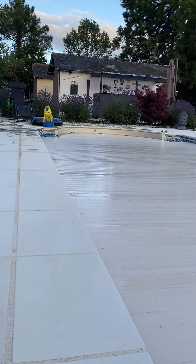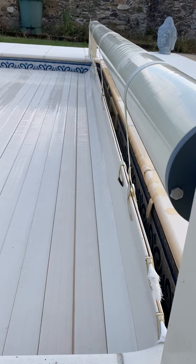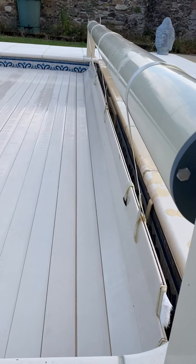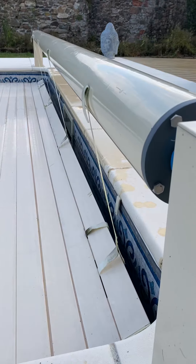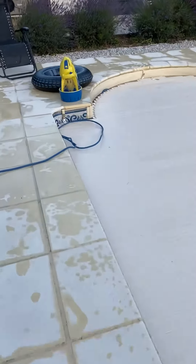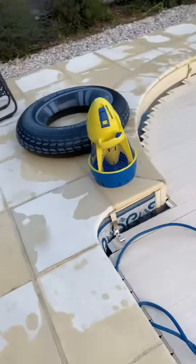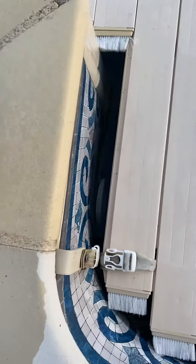So that's the cover almost down — it'll go all the way and stop. And then we just want to make sure that the hose is in, not caught anywhere.